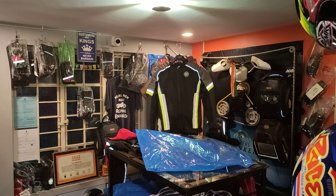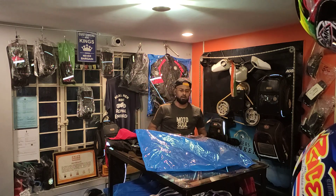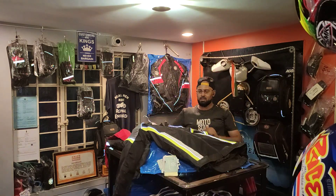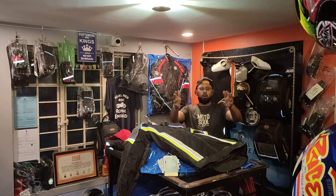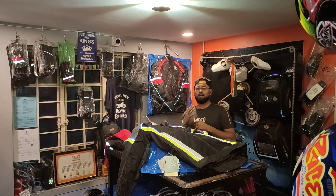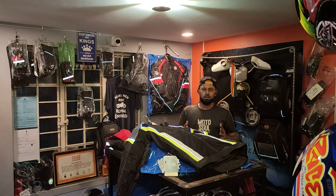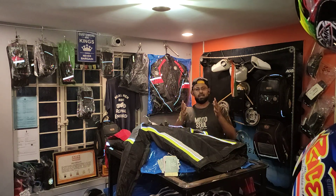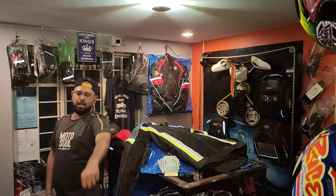That's a beautiful-looking jacket for the Ronin cult riders altogether. I will explain more products tomorrow and the day after — I'll keep coming back with more videos. This is Roshan from Biker's Bunker signing off. Stay safe and have a great time. Bye!